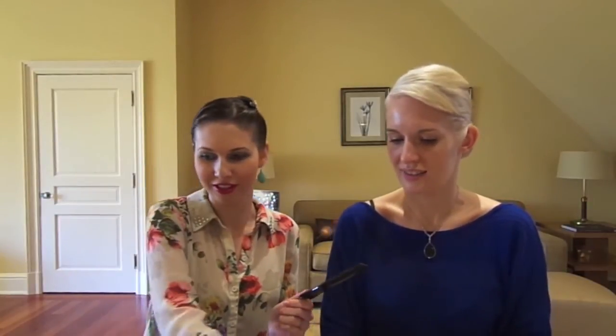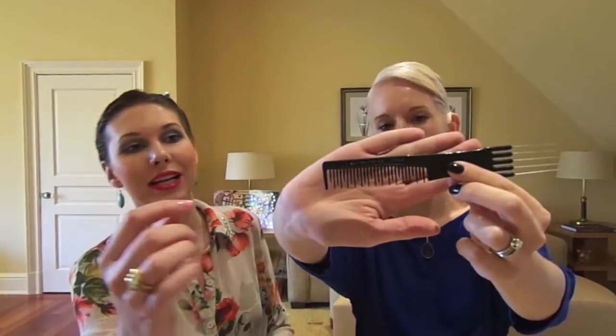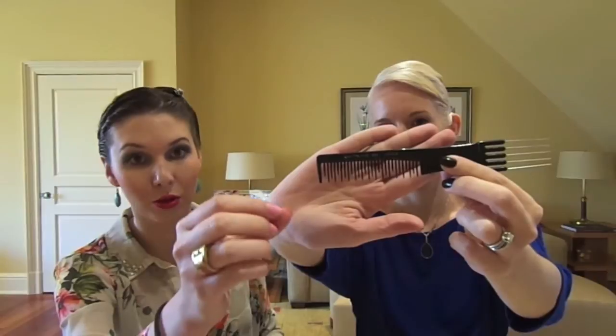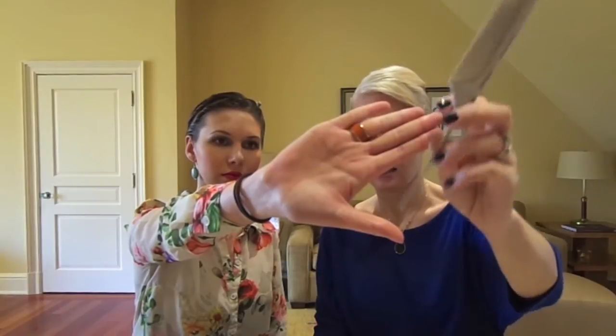Brushes are super important. For teasing the hair or back combing, I used this comb. You have the normal different-sized teeth going down, but the little teeth on the inside are also going across, so it actually helps capture a lot of hair and really back comb and tease it. You can backcomb with any comb or even a brush, but I like this one because it's easy to work with. This other one is a comb with very fine teeth and a little tail that helps you separate strands to make an even part. These are the two I would use mostly.